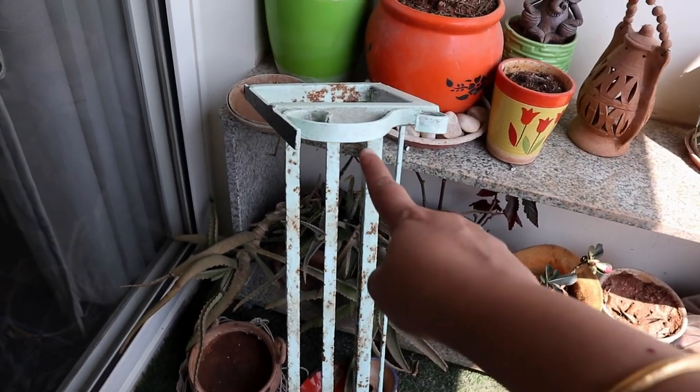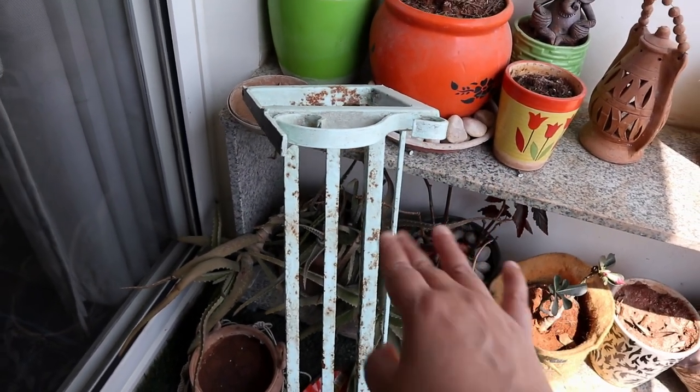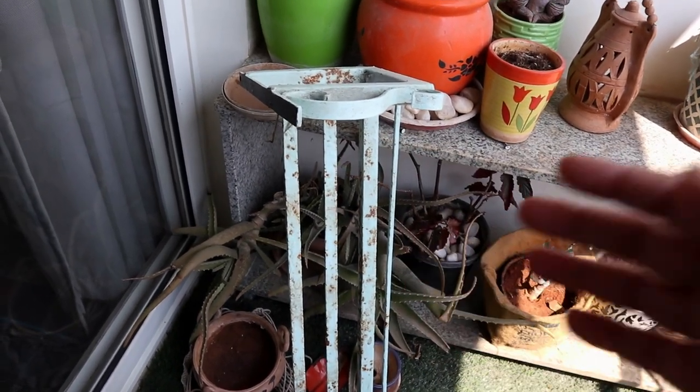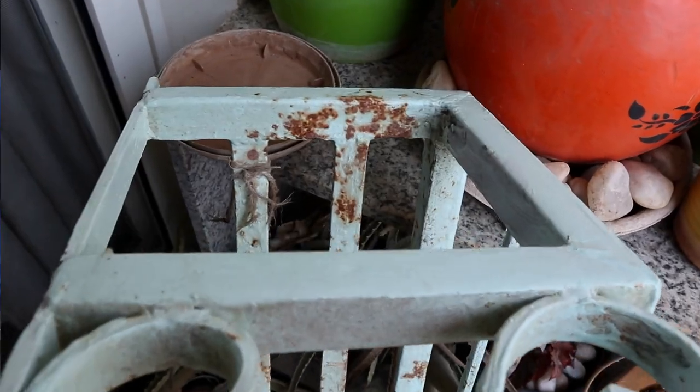This video will be really helpful for you if you have a small balcony that is exposed to sunlight and dust, and you're thinking of giving it a makeover while actually maintaining it. I had taken this rack from Amazon and painted it myself because in just one year it had completely rusted. So this is the current scenario.